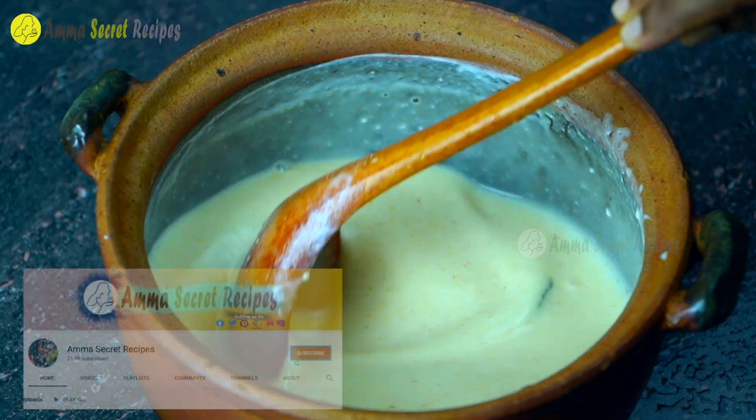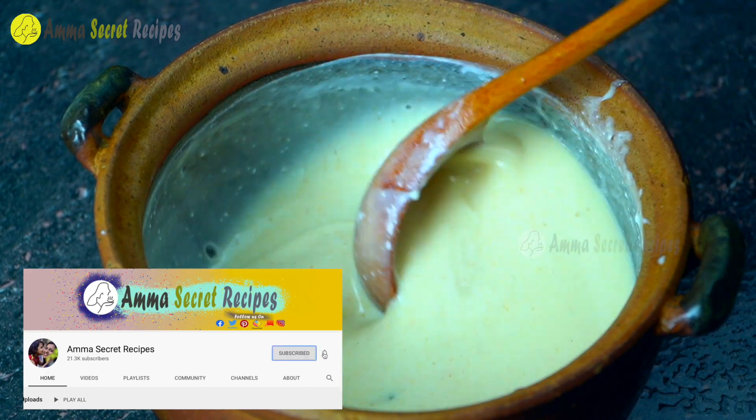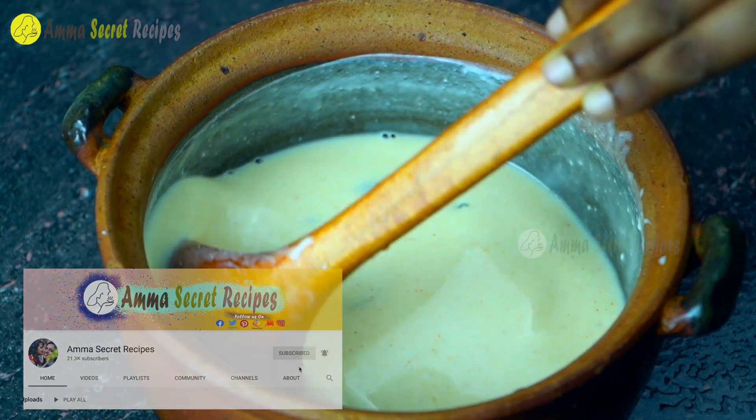For this recipe, subscribe to our channel. If you press the bell icon, you will be able to receive the notifications of the channel.